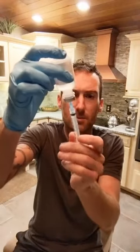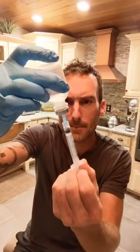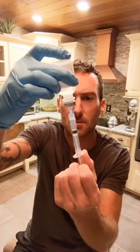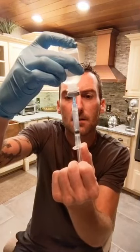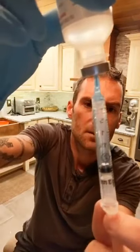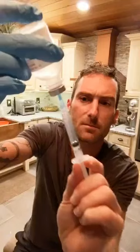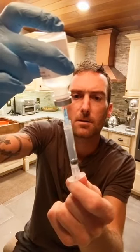Flip the bottle, put the needle in, draw to 2.5. Slow and steady, try not to get too many bubbles. I'm at 2.5. You slowly take the needle out of the bacteriostatic water. I always draw a little bit more than what I need. Tap the needle, get the air to the top — just make sure it comes out. We're good.